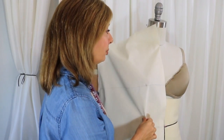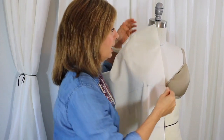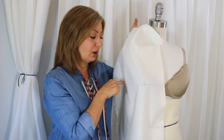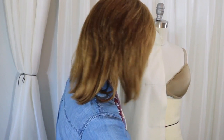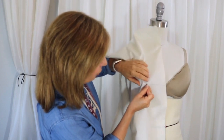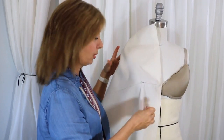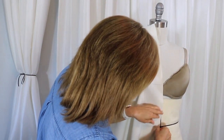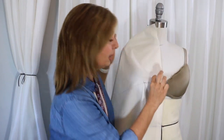I have blocked and prepared this muslin to drape the front bodice. I'll give you the link for a two-part series on how I did that. I have a one-inch turn-back at the center front, my crosswise grain marked out, and my apex indication. The first thing you're going to need to do is put a pin at the apex and make sure it's on your apex. That's important so it stays in position throughout the entire process. Also pin here at the neckline, and another pin at the intersection of the waist and center front.